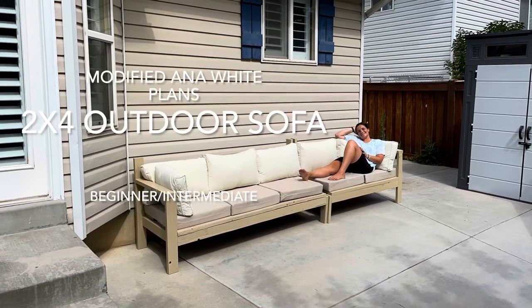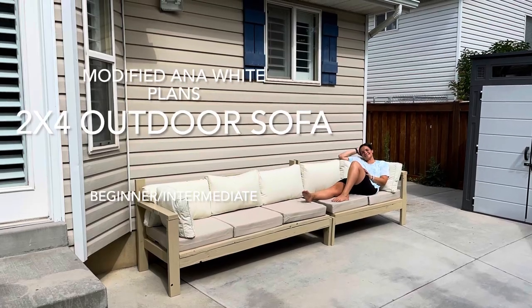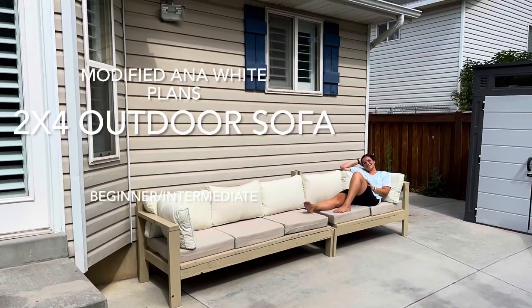Today I'm going to show you how I made this outdoor sofa by modifying some Ana White plans that you can find for free online.